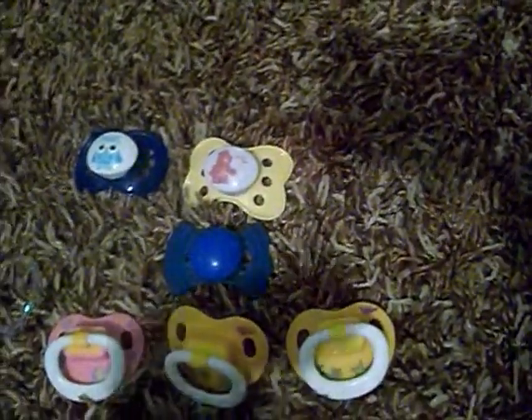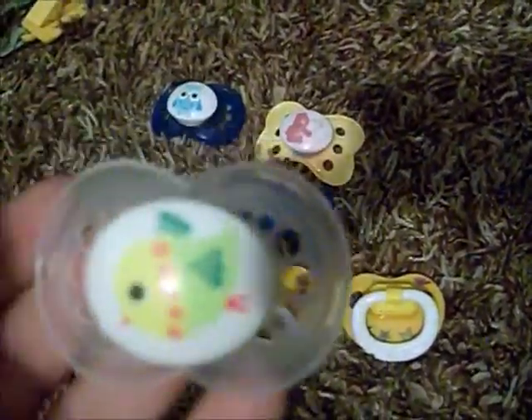And then I have this Mam that's got the bird on it, and I'm telling you these fit the Libby's face awesome — like they fit her face so well. I don't know if you've tried one on Lilia — I hope I said that right — but it fits so well on their face because their cheeks are just so chubby.